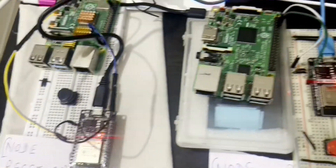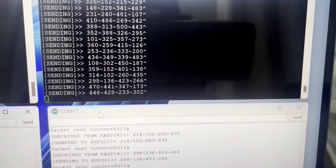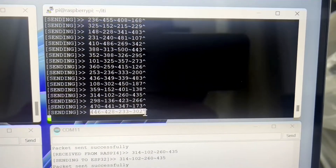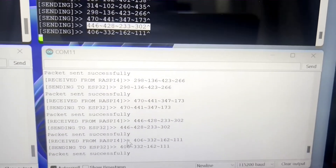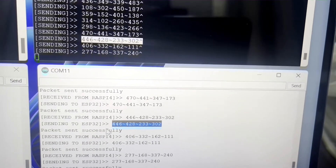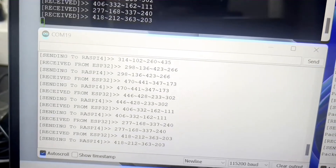Let me show you how it is working. This first black screen is our node sender screen for the ESP32. It is sending sensor data: 446, 428, 233, and 302. This data is first read by the Raspberry Pi and then sent to the ESP32. On COM11 — which is our ESP32 — you can see the same values: 446, 428, 233, 302 are received by the ESP32, which then sends that data to the base receiver.